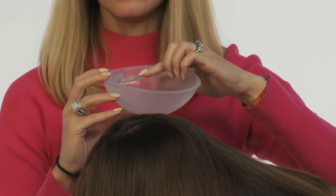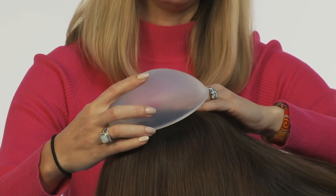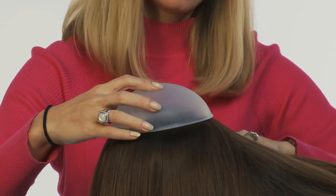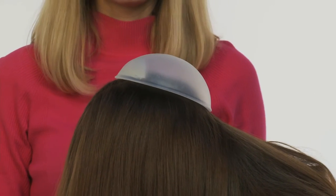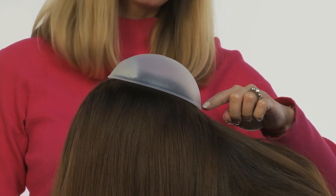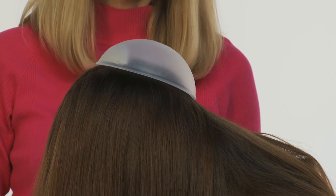Step two: take the bridget, use the hidden comb, and slightly below the crown of the head place the comb and slide it into place. The bottom of the bridget should be at the nape of your neck, or close to where your hairline ends.